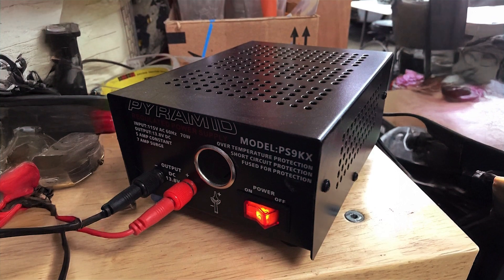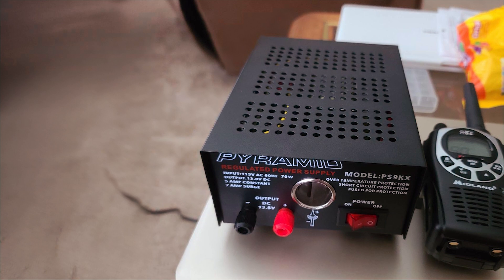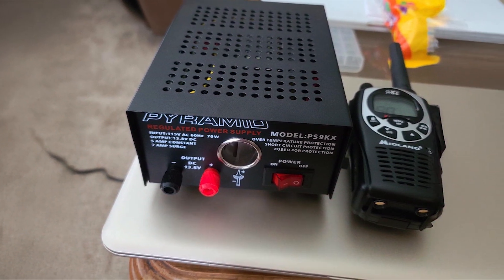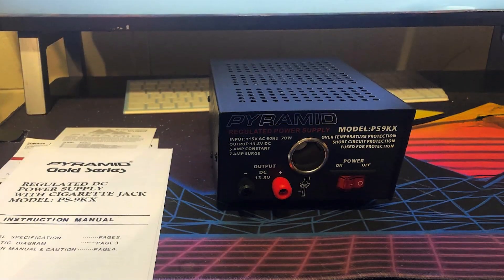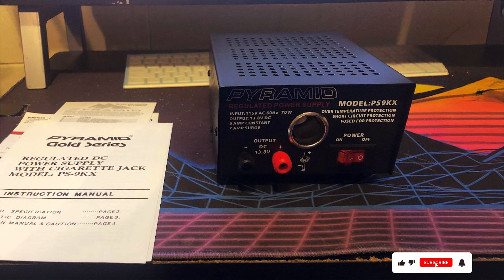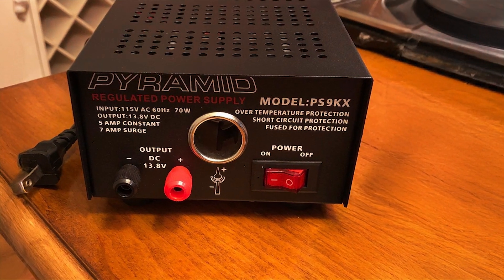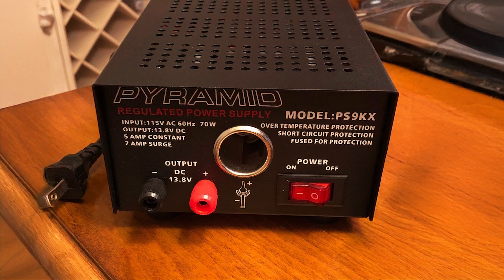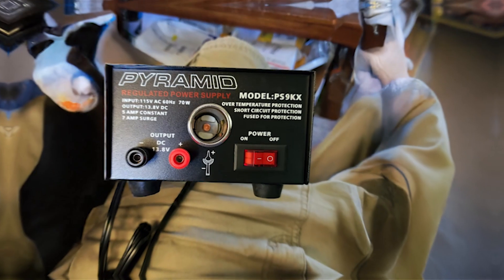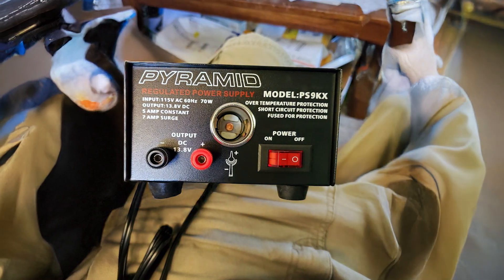Built to withstand the rigors of everyday use, this power supply boasts durability and longevity, making it a reliable choice for professionals and hobbyists alike. Its compact design saves space on your workbench without compromising on performance. Experience peace of mind knowing that your electronic projects are powered by the Pyramid PS9KX Universal Compact Bench Power Supply. Plus, with its affordable price point, it offers exceptional value for money. Upgrade your power supply solution today and take your projects to new heights with the Pyramid PS9KX.